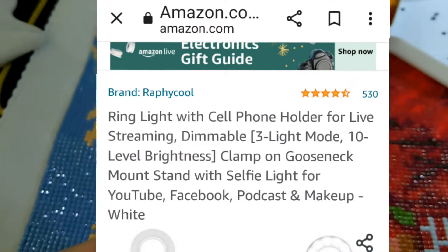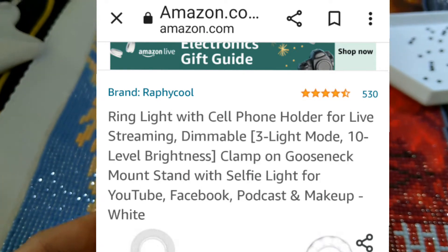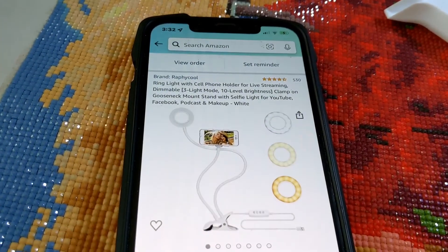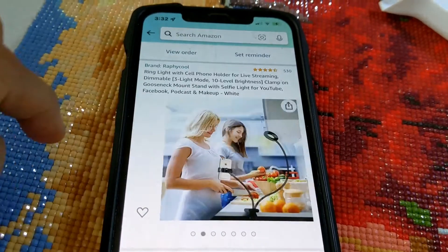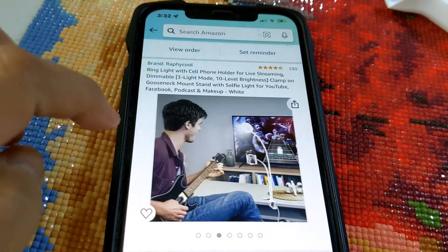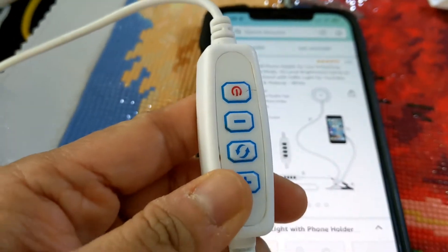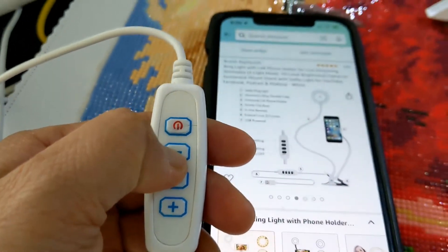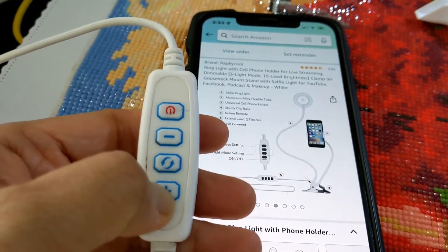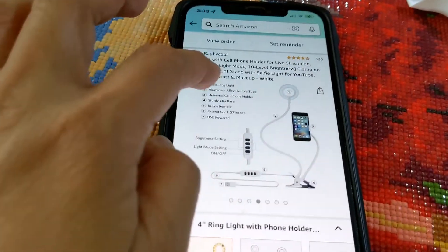I bought this one from Amazon, so I'll put a link in the description for this product as well. You can use it for cooking videos, music videos — all kinds of content. You can adjust the brightness up or down.